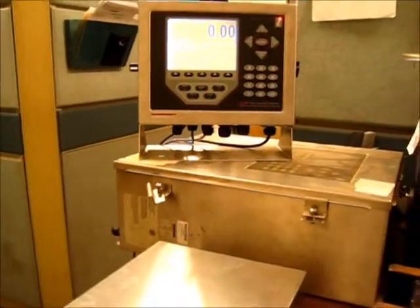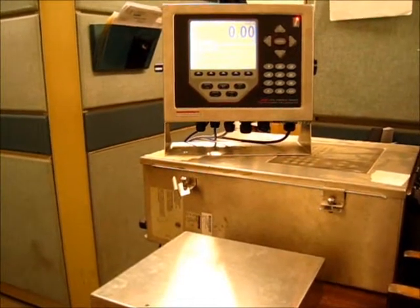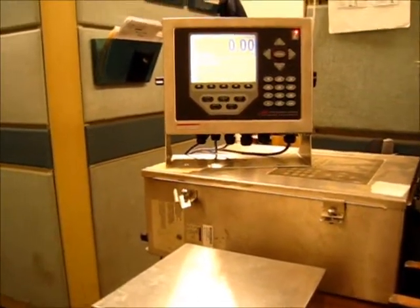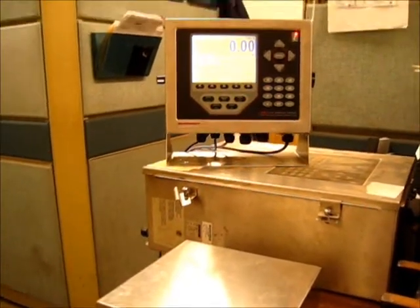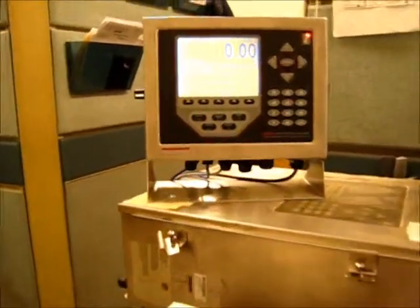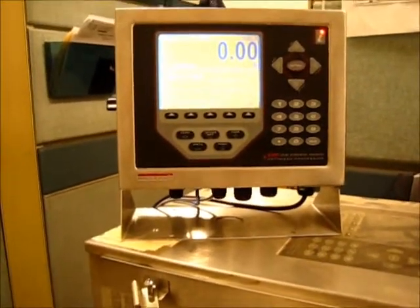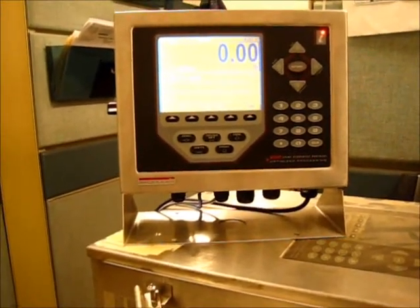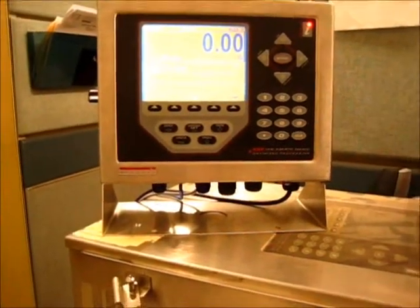I'm in my office and I'm going to show you how to use the bonus scale system. The system I have here isn't quite the same as what you have — I don't have the scanner attached. I'm going to show you specifically what the scanner looks like; I have it attached somewhere else here in the office and I'll show you what it looks like.